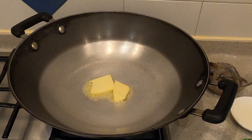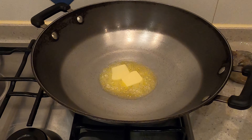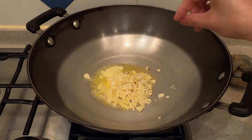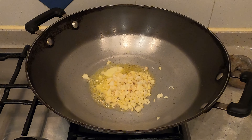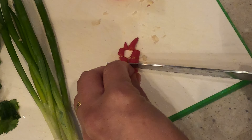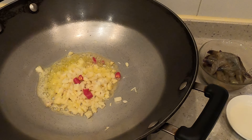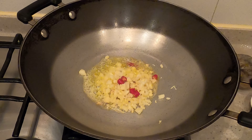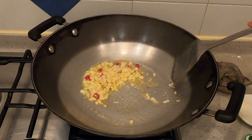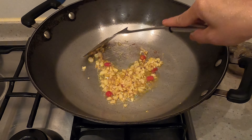Butter in. Garlic in. Add the chili and stir. Let's make it brown.